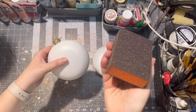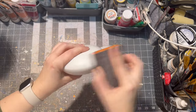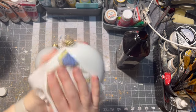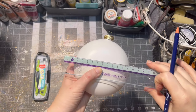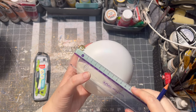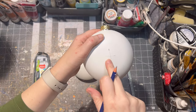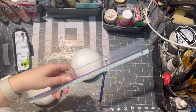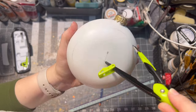First I sand off the imperfections on the ornament itself, then with a little bit of alcohol I remove any grease the plastic ornament might have. Then I start measuring the middle of my ornament, because if you are like me, I never see the middle of stuff. I use a ruler to get the perfect circle of the ornament.